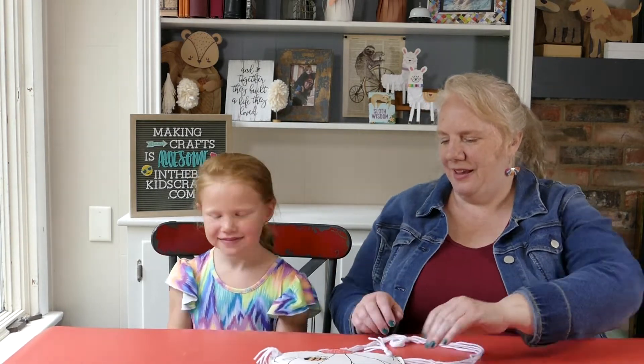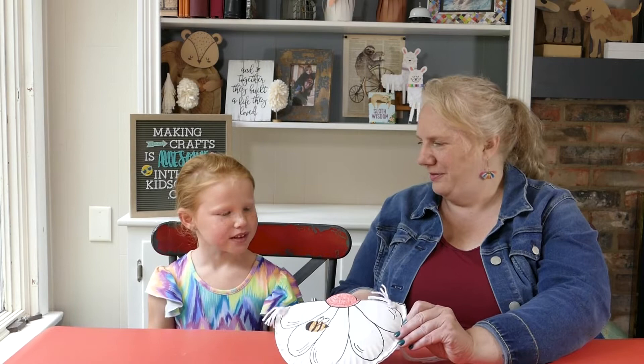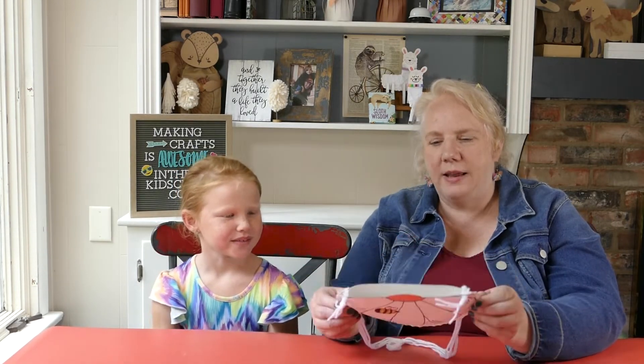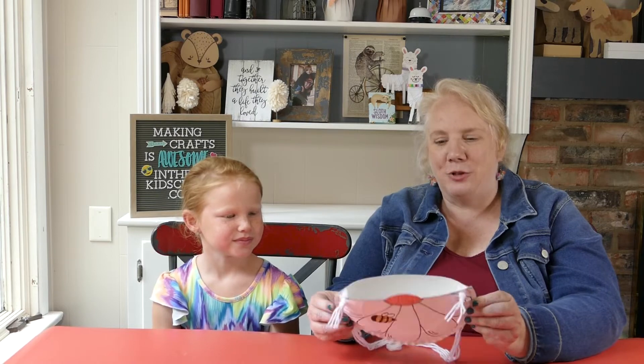Hi, I'm Miss Joy and welcome to In The Bag Kids Crafts, and today crafting with me is Ella! I'm so excited that you're here today. Remember what we talked about that we're going to make? The pouch! So this is not just any flower — it's actually a little pouch and we're going to show you every single step you need to make this little flower pouch.